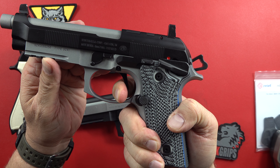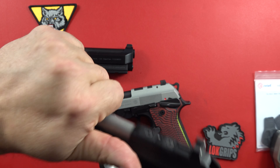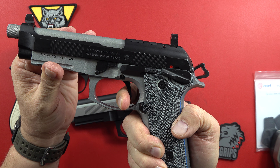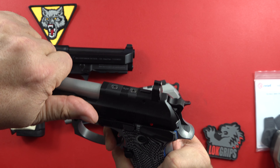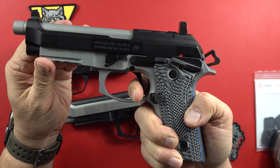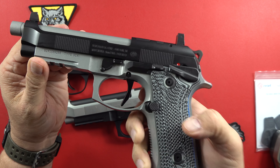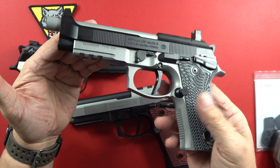Beautiful color. Again, you have that huge safety right here and once again it is a single action pistol. There's your take-up right there, and there's a little movement right there on this one, and then it breaks — just a tiny bit, a smidge. Nice reset. You can feel just a little bit of movement there before it breaks, but this one has not been fired at all by us and I think that will clean up as we go along.